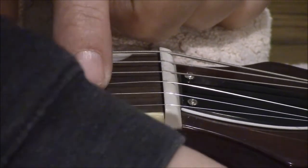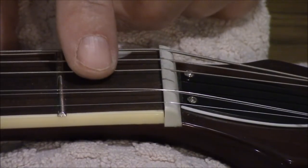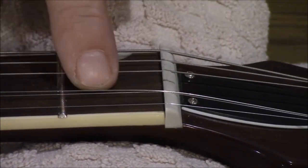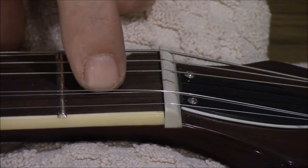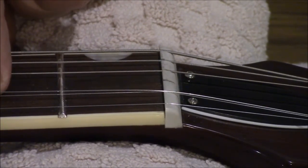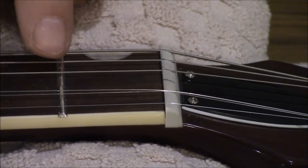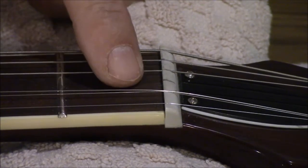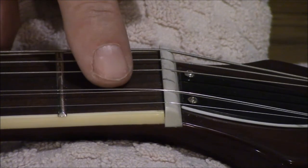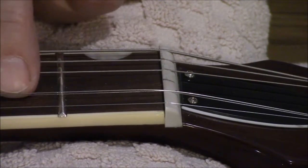I'm using a clip-on tuner — that's the kind of thing to use these days. I tune it up to the G it's supposed to be, then I press on there and it turns out that one's sharp too — I must not play that one very often. G sharp... anyway, we're going to continue filing this a little bit at a time and rechecking it until we no longer have a sharp note when we play on these frets.